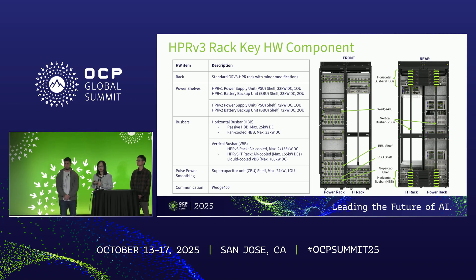Now we'll talk about the key hardware components inside the side power rack. Here we present the front view and rear view of the side rack dual rack system. The rack is based on the standard HPR rack with minor modifications. For the power shelves, we can currently deploy two generations: one is the 33-kilowatt PSU and BBU power shelves, and the second, still in development but targeted for mass production next year, is the HPR V2, with each power shelf at around 72-kilowatt output power for both PSU and BBU.